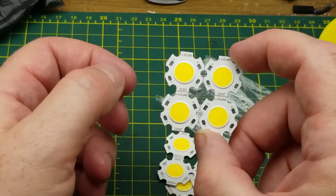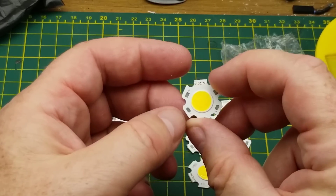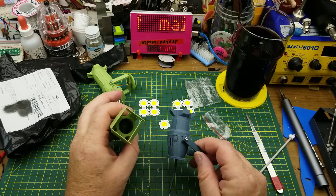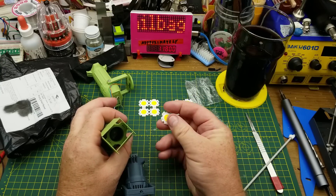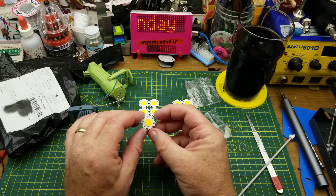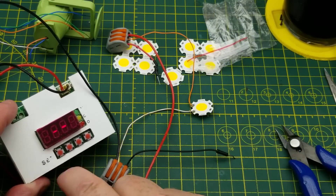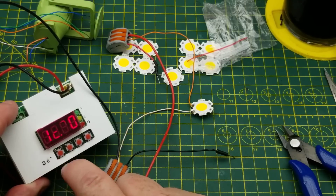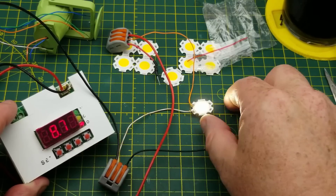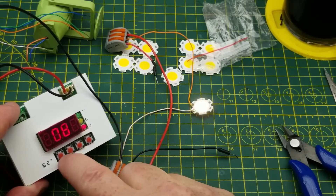Let me grab one of these — I think I've got some similar ones. These are fairly bright little LEDs and they are the same size as the LEDs I used in my spotlight projects, so I think I can get even brighter results. Let me light one up. Power supply is set to 12 volts, currently limiting at about 80 milliamps. These are probably in the 100–150 milliamp range but let's start there — yeah, it's on.